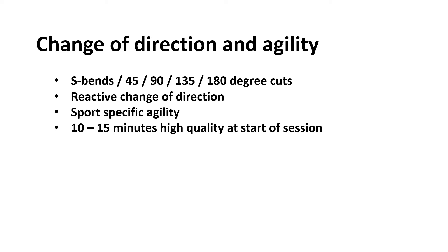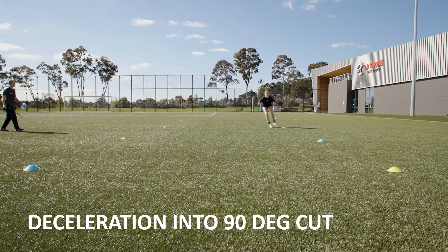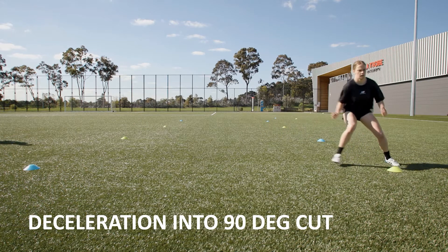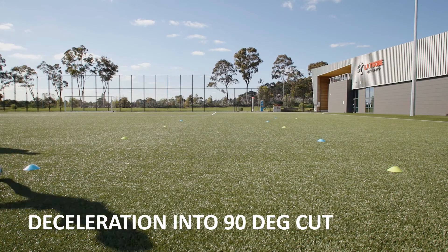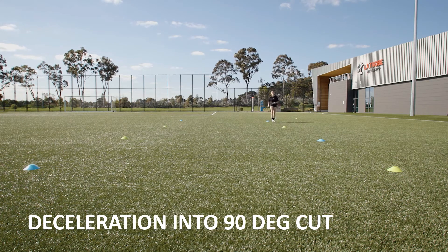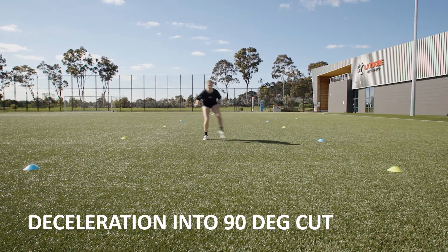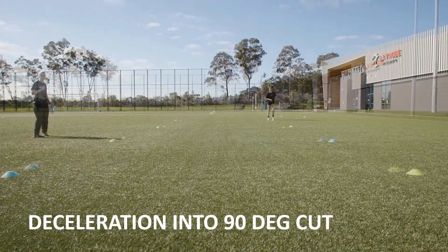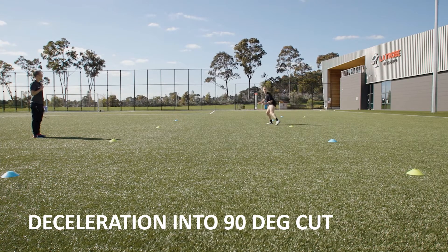You could do 45-degree cuts, going from yellow to yellow or blue to blue. And then 90-degree cuts - here Sarah is running forward, similar to before, and decelerating, then adding in a little lateral cut and slide. That's a nice little progression just from doing the intro to the decel.